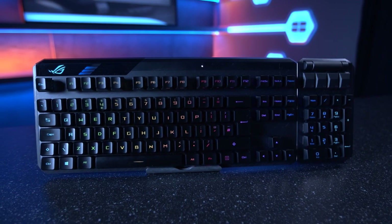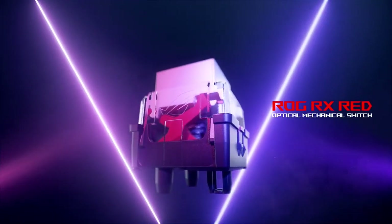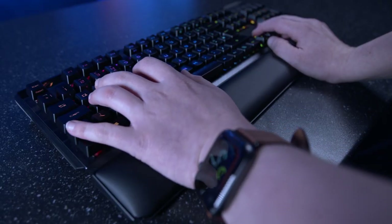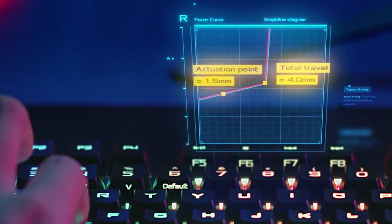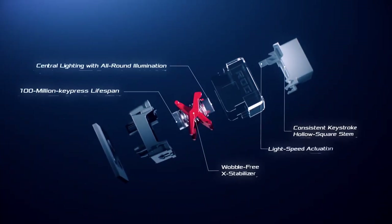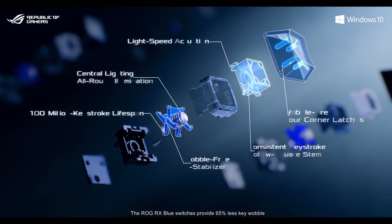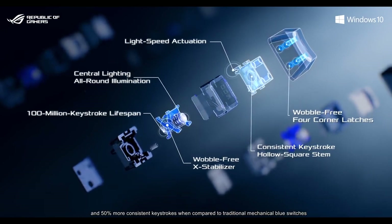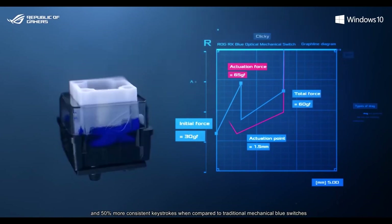One of the biggest changes between the original Claymore and the Claymore 2 is the switches. The Claymore came equipped with Cherry MX keys, but now the Claymore 2 is the latest keyboard in the lineup to feature ROG RX switches. Extensive research, testing and fine tuning has resulted in red and blue switches with an impressive 1.5 millimeter actuation point, ensuring lightning fast inputs. The ROG RX red switches provide a smooth and linear feel, whilst the RX blue switches provide a firm and clicky feel. Both come with a lifespan of over 100 million keystrokes, as well as 65% less key wobble in the blue switches due to the all new stabilizer design.